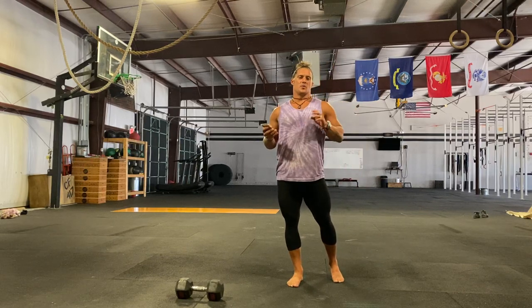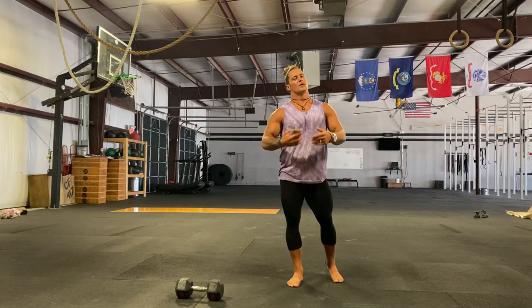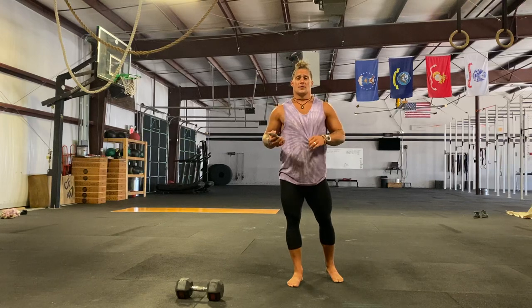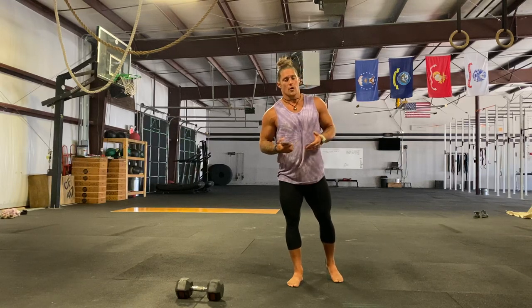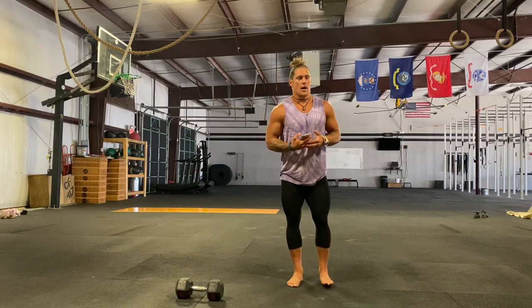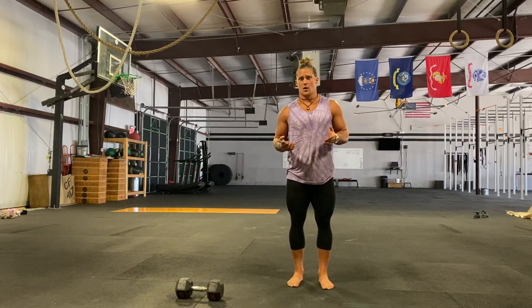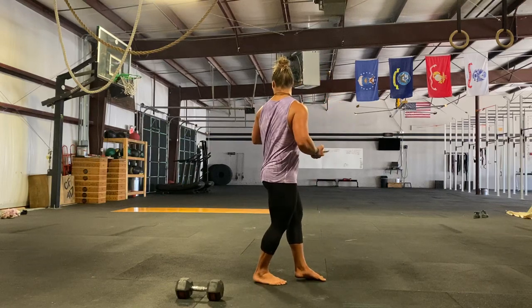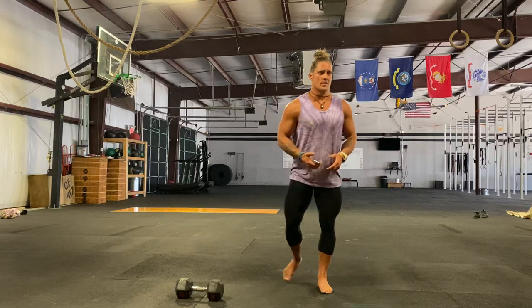For our strength today, split squats — or if you want, accumulate 50 squats with a sandbag or any weighted implement. If you want to add weight and make it harder, you're welcome to. If you want to keep the split squats empty with no weight, that's fine too.